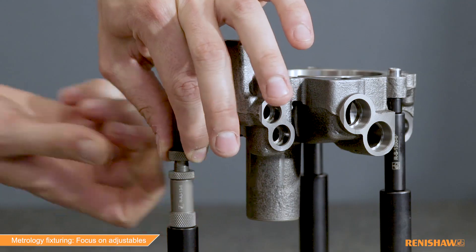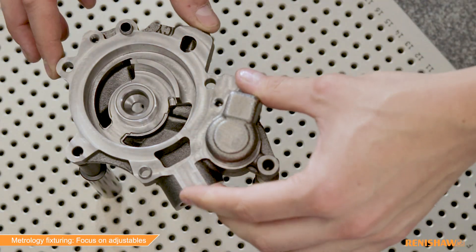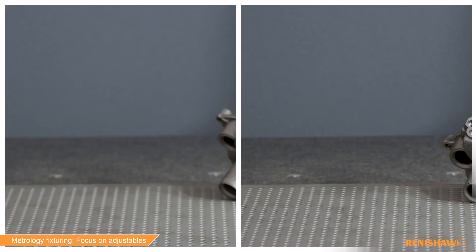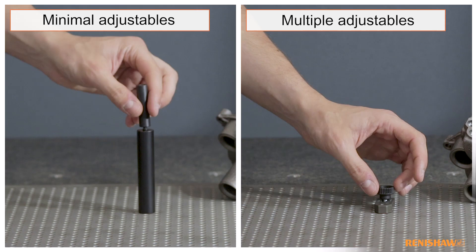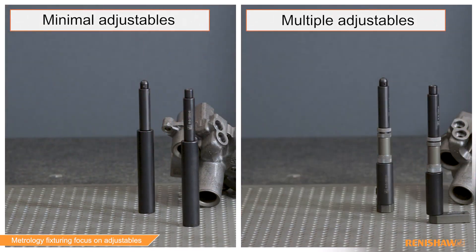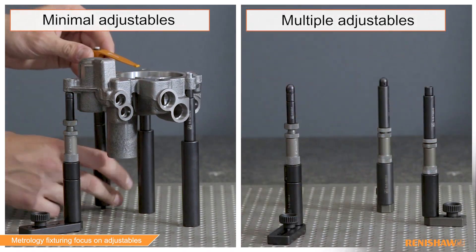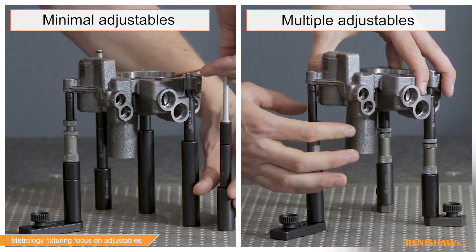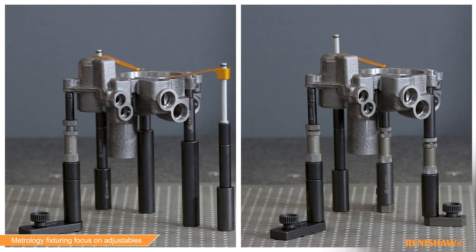However, having adjustable components within a metrology fixture can make reproducing a part set-up extremely challenging. Where a fixture is built solely using adjustable components, the variation when repeating the set-up can be significant. Therefore, their use should be minimised, especially for setting primary fixture datums.